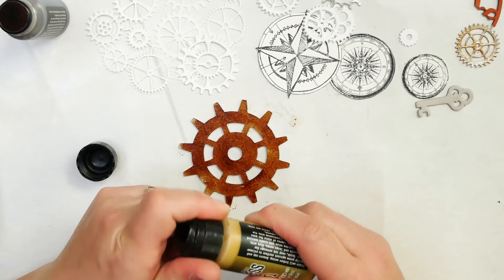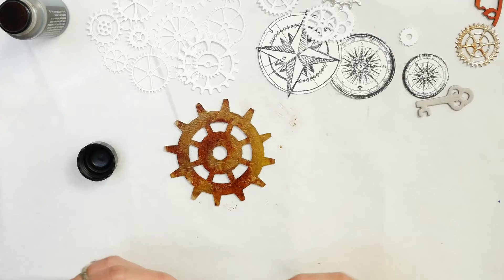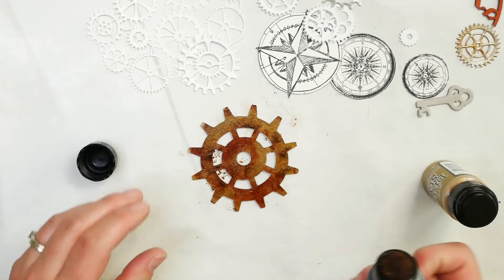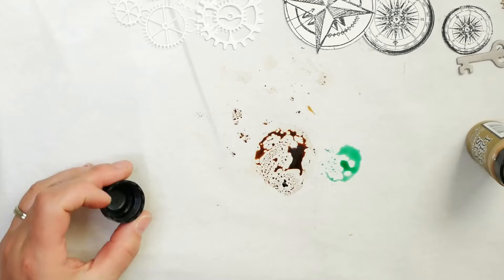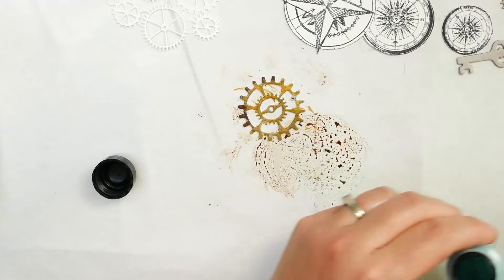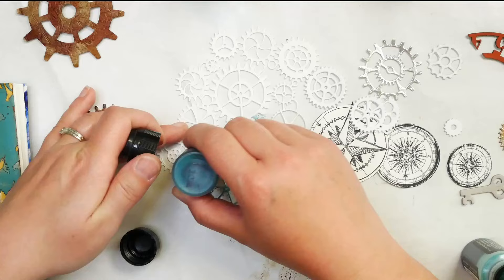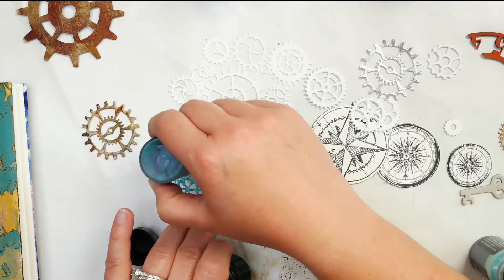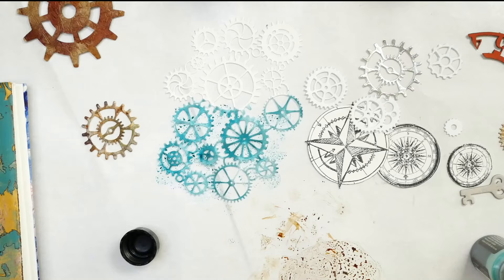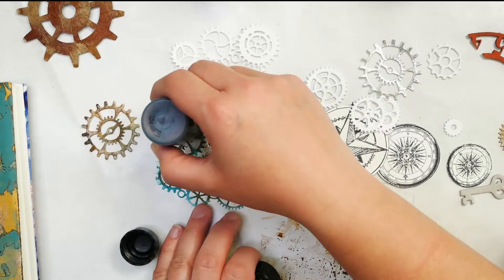I didn't want to just leave it at the Vintage Photo, so I have some of this Tarnished Bronze and I'm just going to add in some spots — that's going to add in a little bit of shine and lighten things a little bit. If you feel like you've gone too far, just come back over top and play around with it. I wanted to try mixing a little bit of Vintage Photo with Cracked Pistachio to get a patinaed look. I'm going to swipe a gear through and see what I get — and yes, that works. I'm also trying that with the blue to mix things up. So the key is to start with the green and blue colors and then add in the brown to get that fun patinaed color.